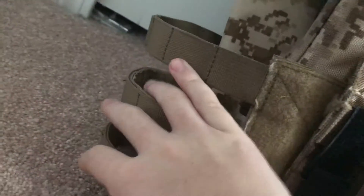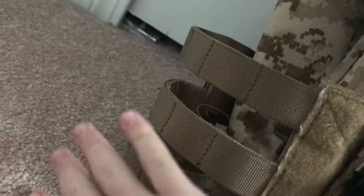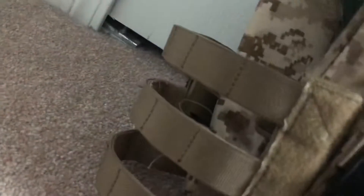On the right side of my JPC I'm running nothing. I probably will get something there but I don't want anything to get in the way of my holster. I used to have my holster up there but now it's drop leg because I hate having to reach all the way back. On the left side I have Condor pistol mag pouches for my Elite Force 1911, another great gun.